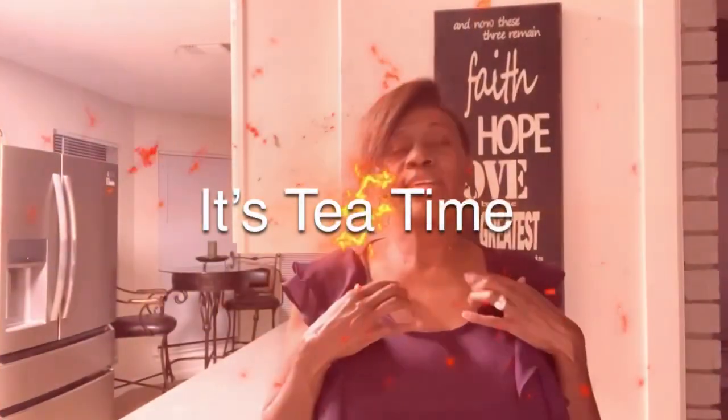It's tea time y'all, and today I'm gonna show you my kitchen. As I told you in the video before, we did move, and all of the house isn't together as yet. I'll show you a couple of rooms here and there, and eventually we'll do a full house tour. So we're gonna start off with today's video in the kitchen.